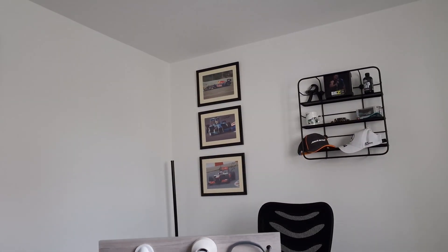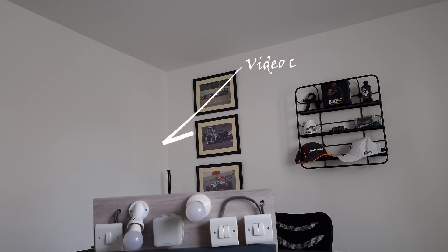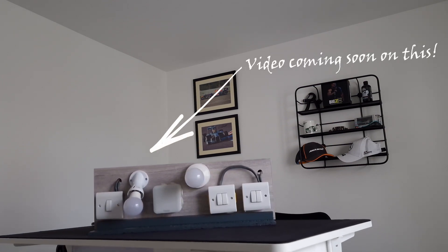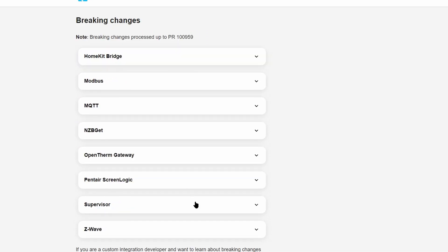A couple of the new integrations worth mentioning: there's now a replacement for Dark Sky called Apple WeatherKit. Unfortunately it needs a paid Apple developer account, so I can't see many people using this. Another integration is a SwitchBot cloud integration, which is a bit of an odd one because you can already use SwitchBot via Bluetooth Proxy and also Matter. There's also IKEA Motorized Desk Control — if you have a motorized desk, you can control it within Home Assistant, maybe as part of a scene so that everything goes to the right position at once. A few more integrations have also moved from YAML into the UI. It's another release where there aren't really any major breaking changes, though one thing to note is that for backups, the file name used to use UTC time and now instead uses local time.